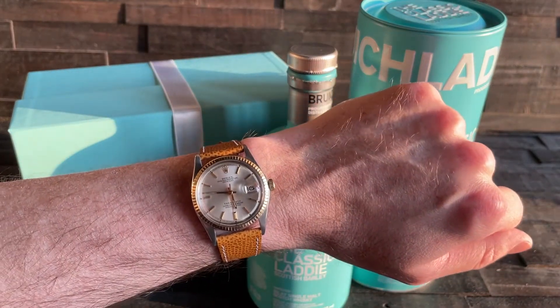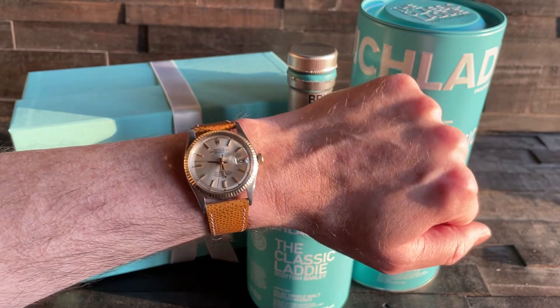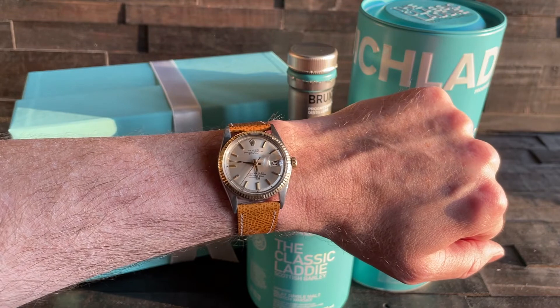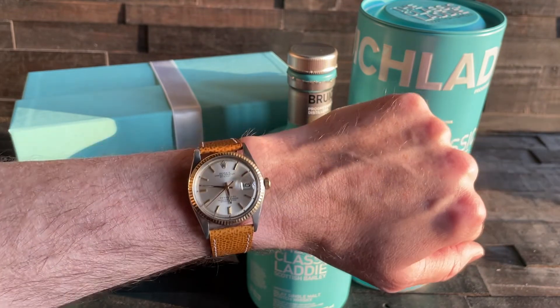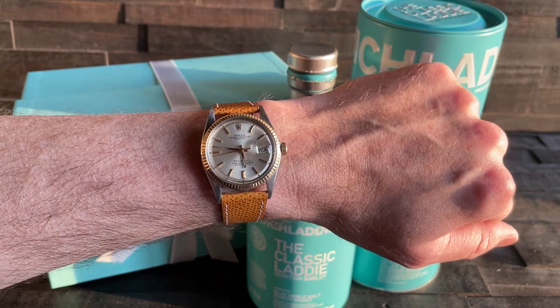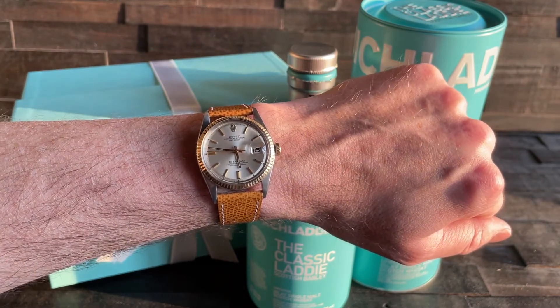As the sun sets slowly in the west, we bid you a fine farewell — me and the Datejust. Looks like we're going to be getting acquainted right quick, maybe over a dram of the Bruichladdich Classic Laddie. I hope that wherever you are in this wonderful beautiful hobby of ours, you're doing well and that you're blessed. We'll catch you in the next one — peace.